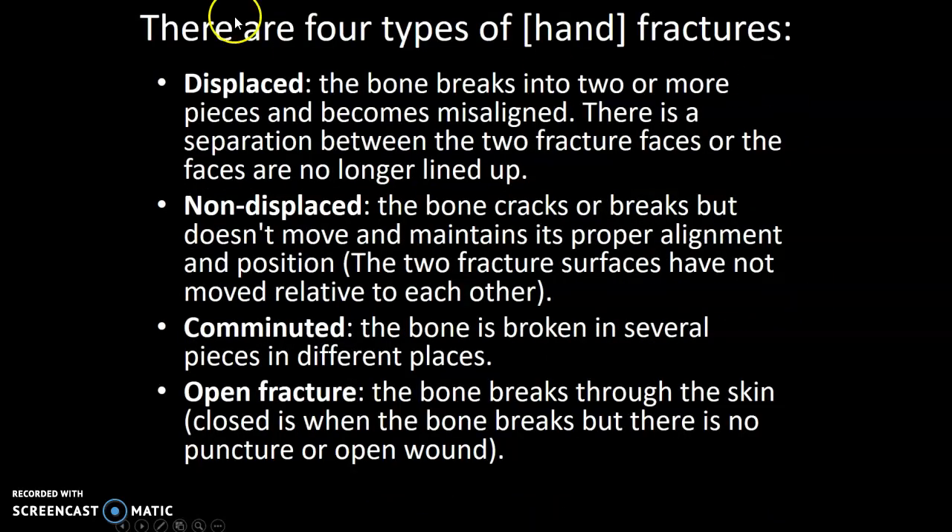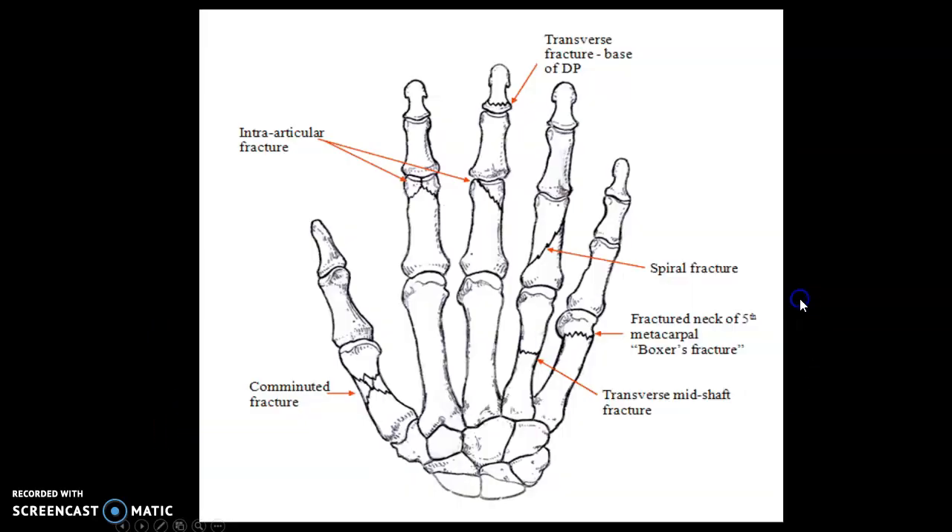Four types of hand fractures. Displaced is when the bone breaks in two or more pieces and becomes misaligned — there's an obvious separation. Non-displaced is when the bone cracks or breaks but doesn't move and maintains alignment. Comminuted is when it's in several pieces. Open fracture is when the bone breaks through the skin. A fracture of the fifth metacarpal is referred to as a boxer's fracture — they punch something. That's a common one for the hand.